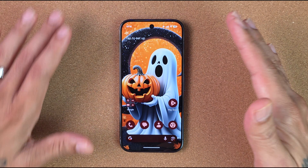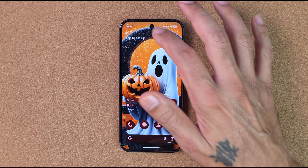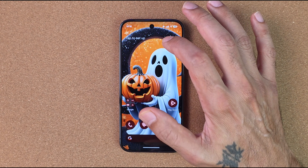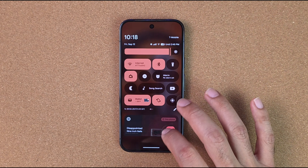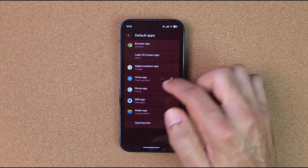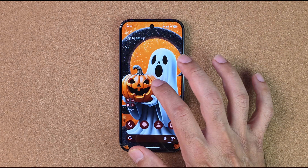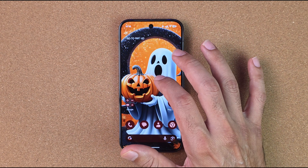When you're done, hit Open and Lawn Chair Launcher is installed on your device. You'll want to make this your default launcher, so go into Settings, search for Default Apps, click on Home App, and select Lawn Chair Launcher.